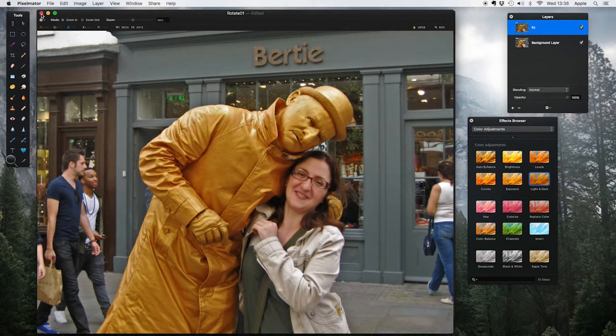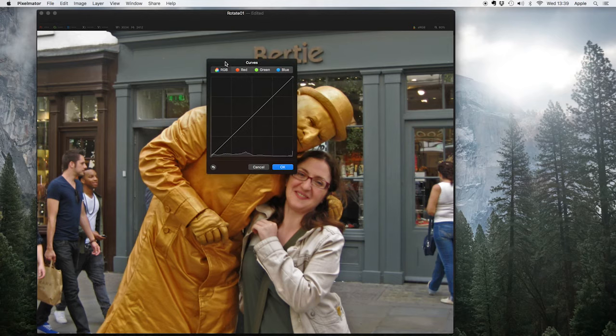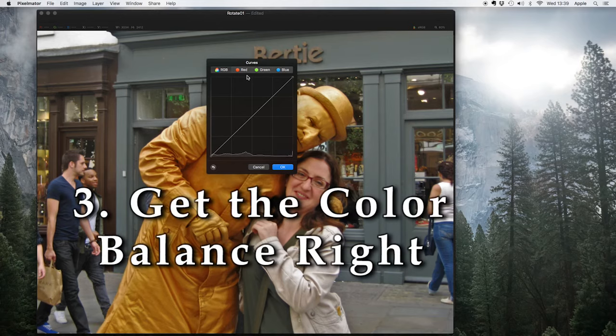There's one more tool I want to touch upon which is possibly the most powerful for dark and light corrections, and that is Curves. Many professional designers use curves because it gives them the most power and surgical precision over dark and light. I'm not going to go into it here — I do on the big course at Udemy — because it's a little complicated. But the advantage is that as well as getting dark and light right, you can also use it for something called color correction, which is step three in our process.